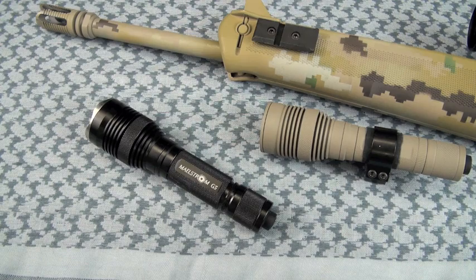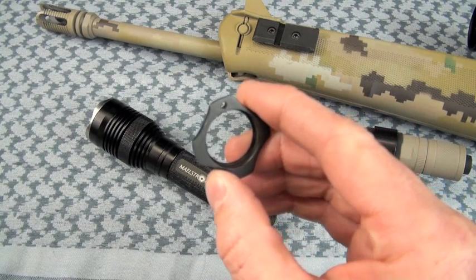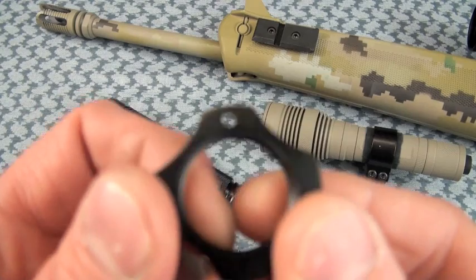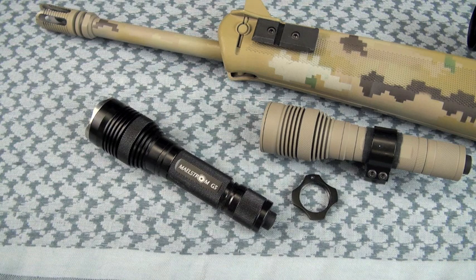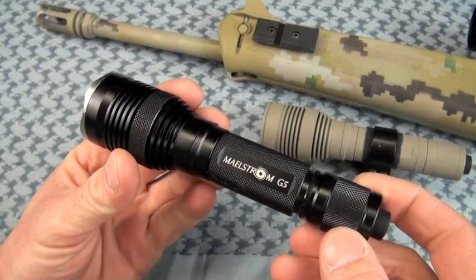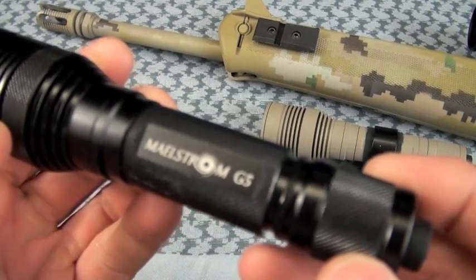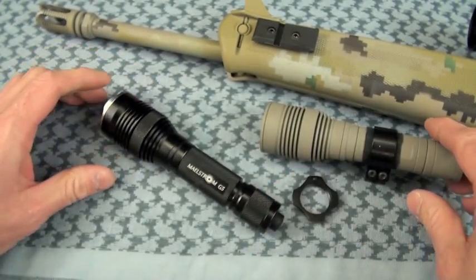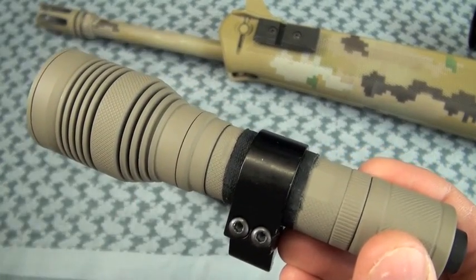If you're going to use this as a handheld light, slam on your included retention ring, which will also prevent the light from rolling off the table — and that's where your lanyard clips in, also included. In my estimation, the light's a little bit too big for lanyard use — maybe a lot too big at 6.8 ounces with that 18650 cell. I really dig the fact that 4.7's David Chao made it a 1-inch tube, both for handheld use and for super easy scope ring mounting.